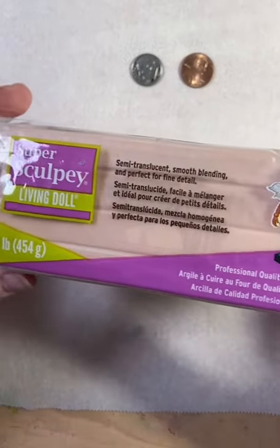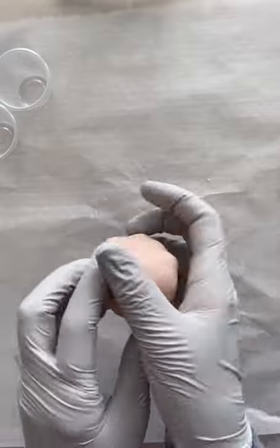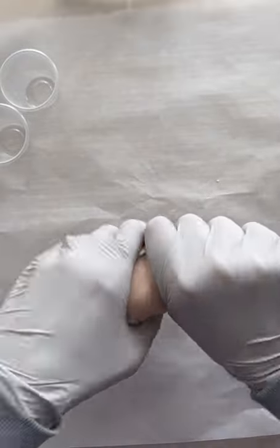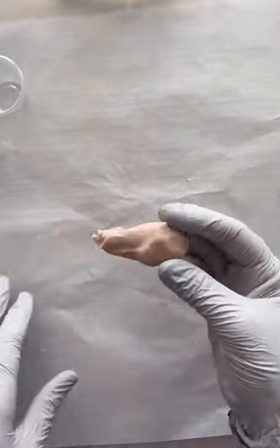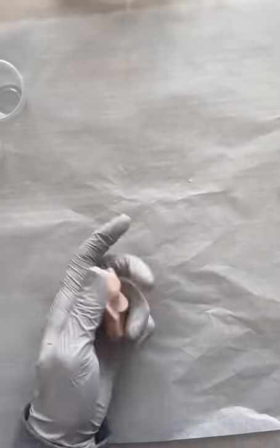I am using Super Sculpey, the oven-baked clay. You can briefly see here I'm squeezing it — I have already conditioned this clay for a few minutes so it's starting to get soft, so I'm gonna go ahead and start working with it. Now I'm just gonna break this off into a couple of chunks.